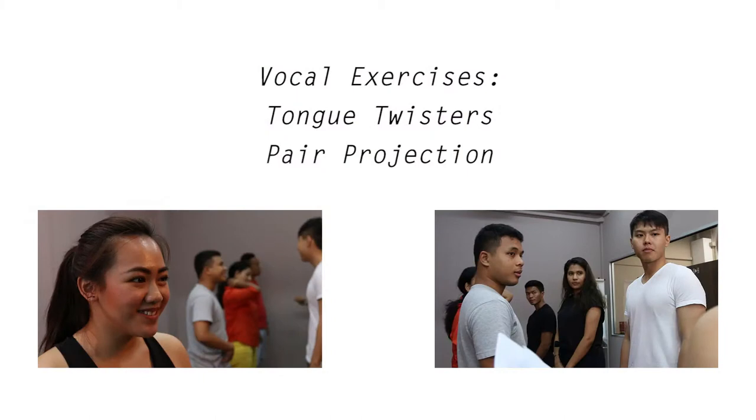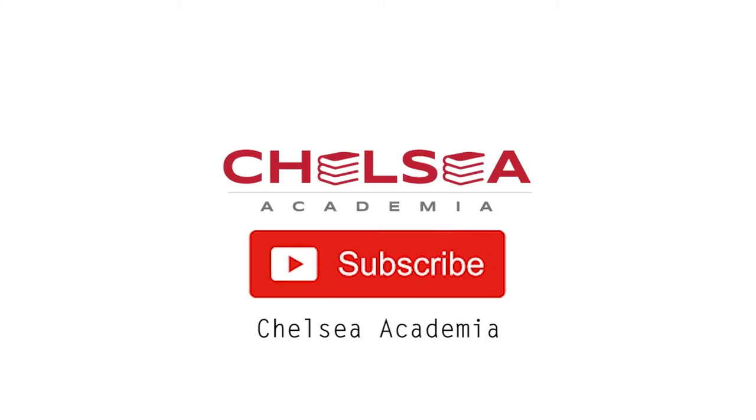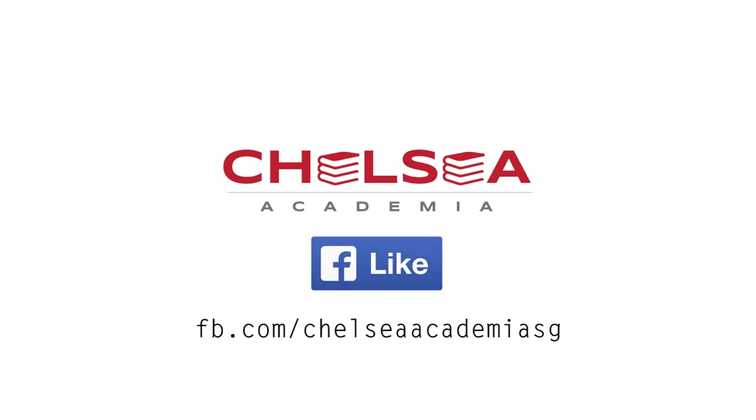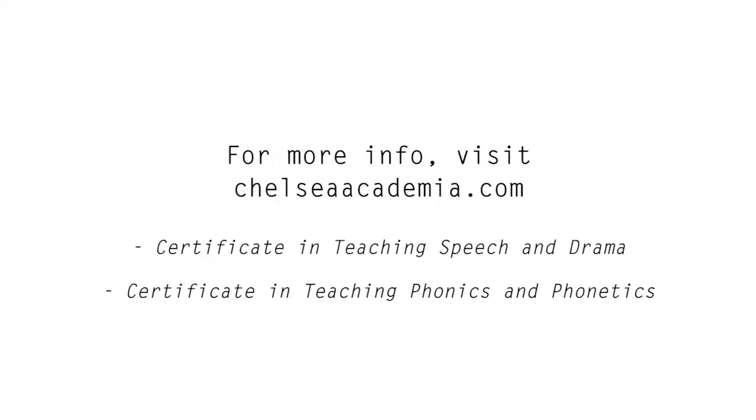Hello everyone! Thank you for watching this video. Subscribe to our channel for more content like this. Like us on Facebook and visit our website for more information on our drama courses. Don't be a stranger!